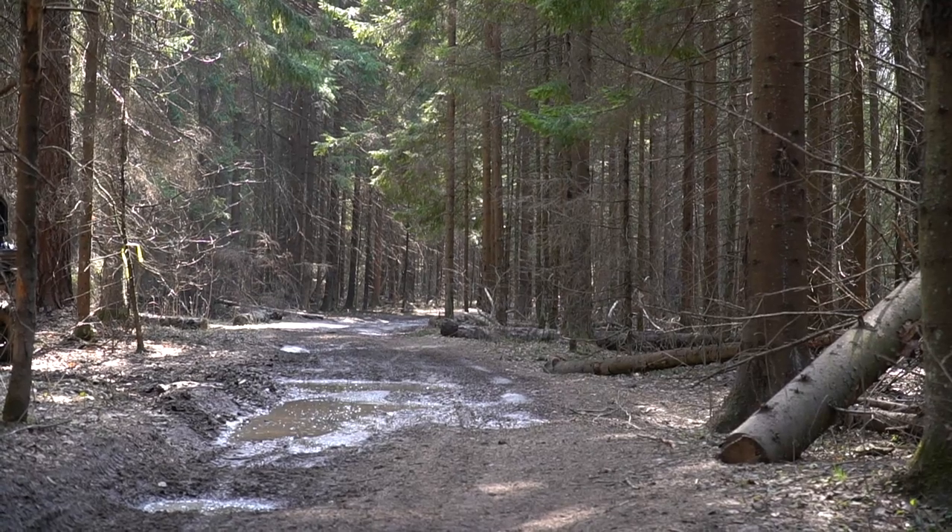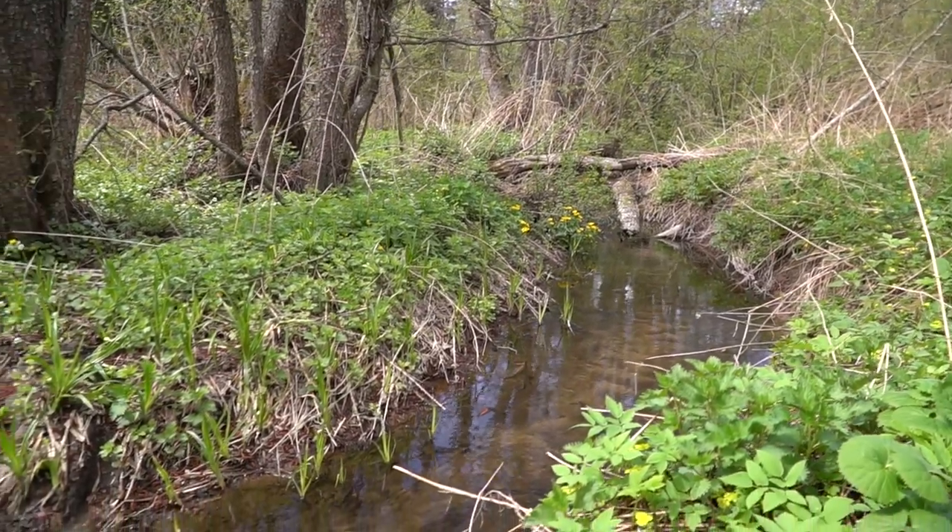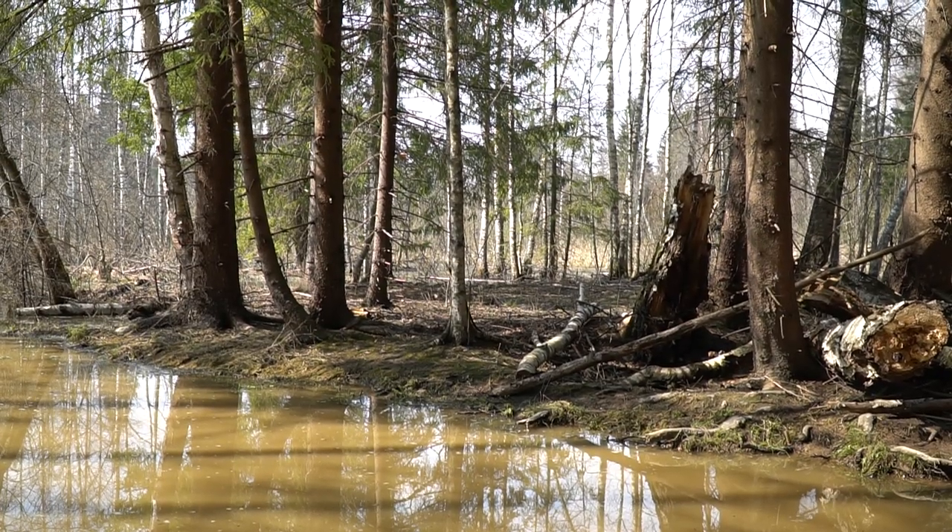We will start from asphalt, then move to an earth road, then rough terrain, and then real offroading. But first let's have a closer look at it.